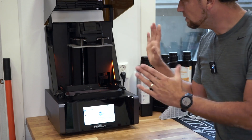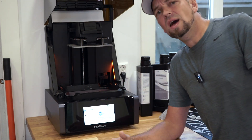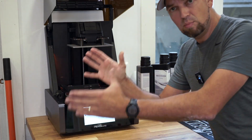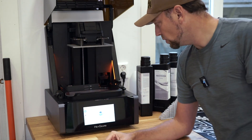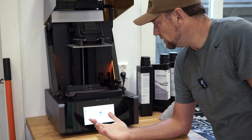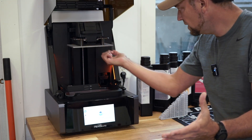Let's check the hardware. You can tell the hood opens and stays open — it's all very well supported. In a lot of cases with a resin printer you have a hood you need to take off and put aside, which makes it really prone to damage and feels a bit cheap. Not in this case — this is all really high quality.